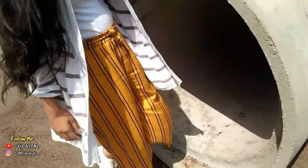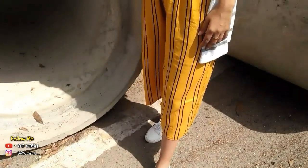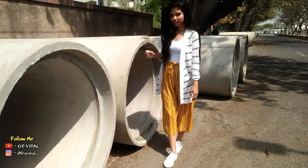This look is again stripe on stripe, but I never thought about pairing a shrug with these culottes. But when I wore it, the results are in front of you — it went so well, I never imagined this look!